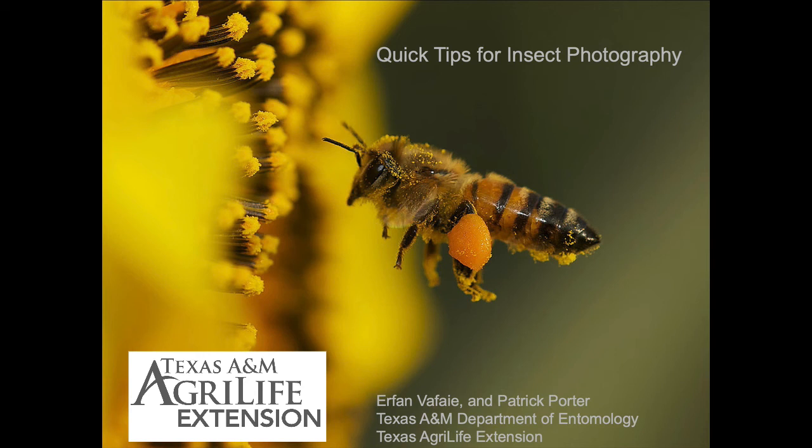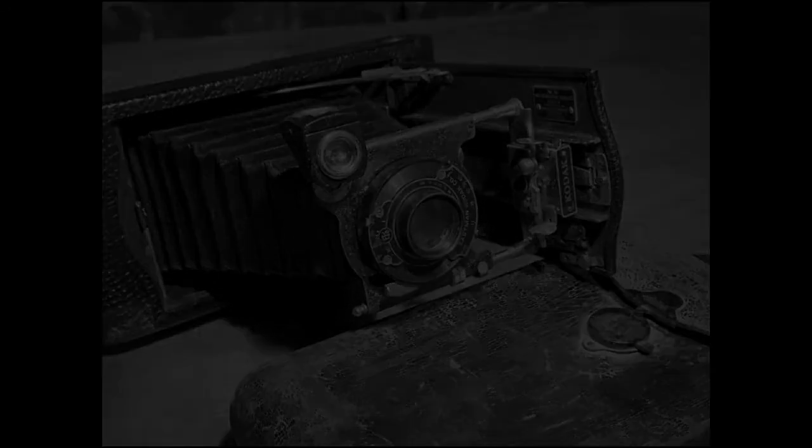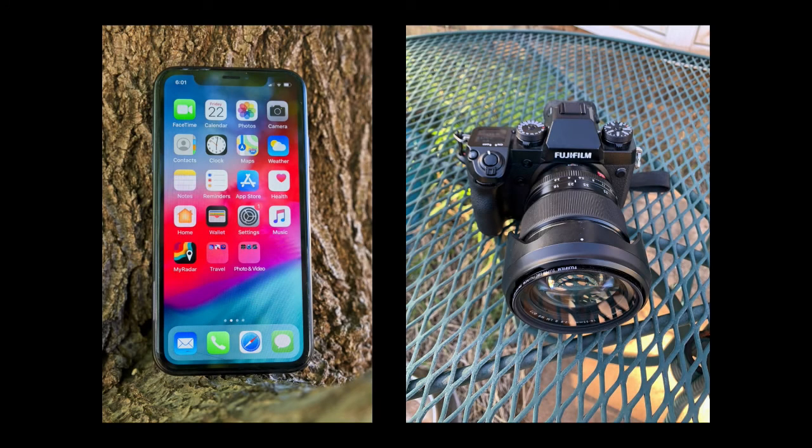Texas 4-H entomology has started an insect photography unit this year, and this is a quick presentation to provide some tips. You should know up front, you don't have to have a fancy camera — it doesn't cost a lot of money. A cell phone camera will work fine, or a point and shoot, so it's not about the gear you use to take the picture, it's about how you take the picture.